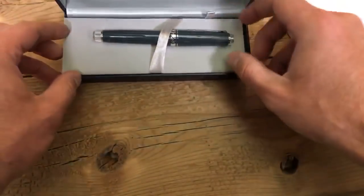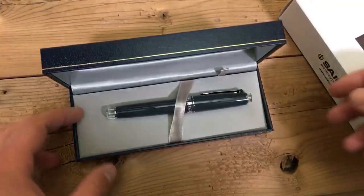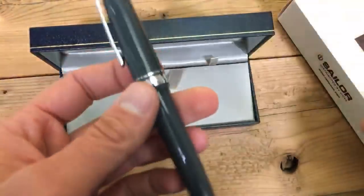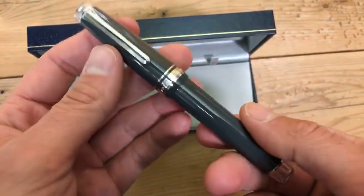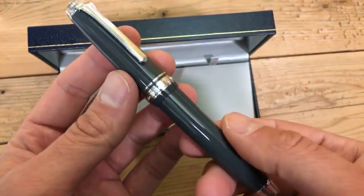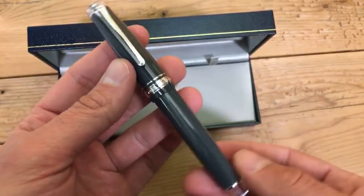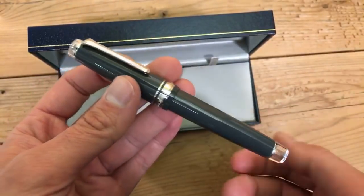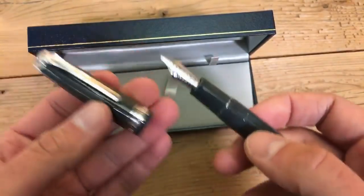So fairly standard box, and we come to the pen. This is the Pro Gear Graphite Lighthouse — Pro Gear regular Graphite Lighthouse. I say regular because it does come in two different sizes; this is the larger of the two. We'll go over dimensions and particulars of this pen in just a little bit.